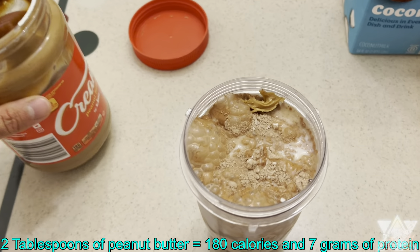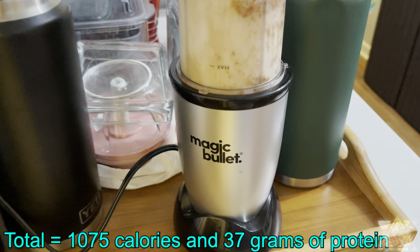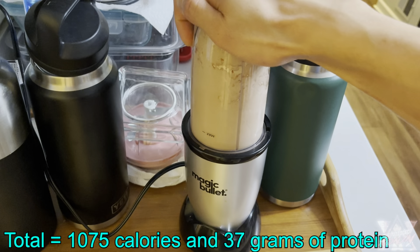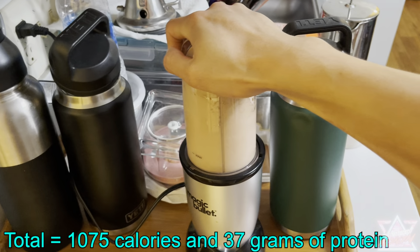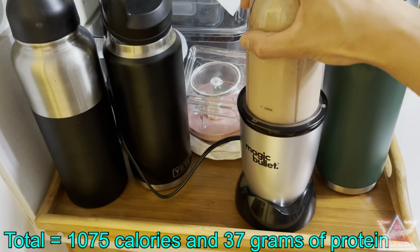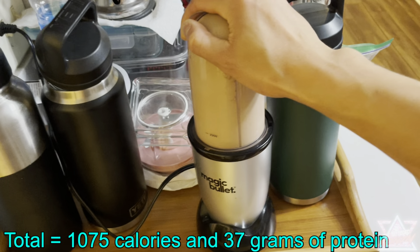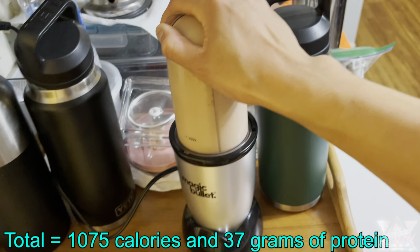The last ingredient I'll add is two tablespoons of peanut butter — that's about 180 calories and seven grams of protein. When you're all done you just put it on top of the blender. This is the Magic Bullet — I love this thing, it can blend anything quick and easy. Since it has nuts in it, I blend it, then take it out and shake it a few times so all the ingredients fall to the bottom.